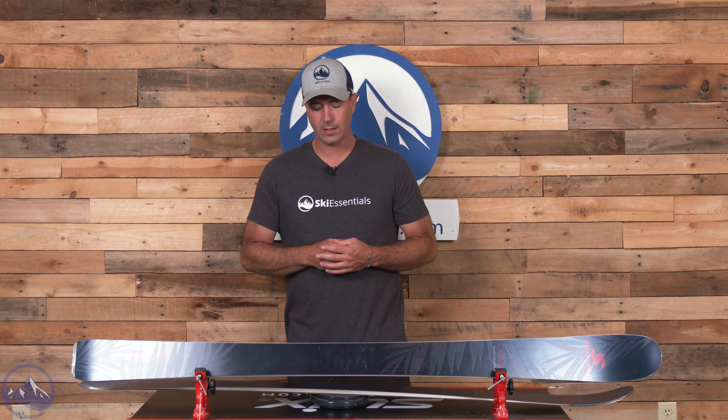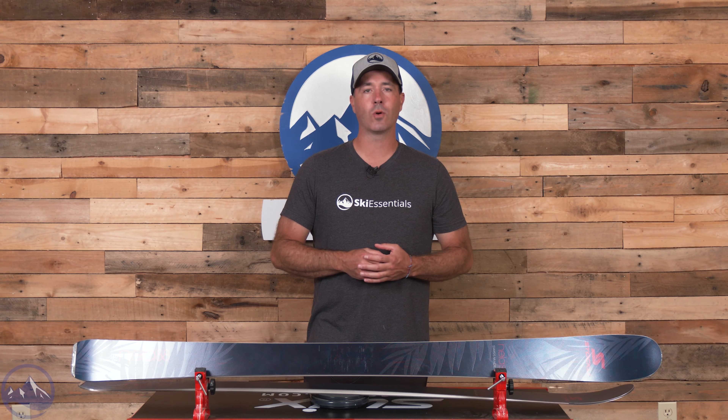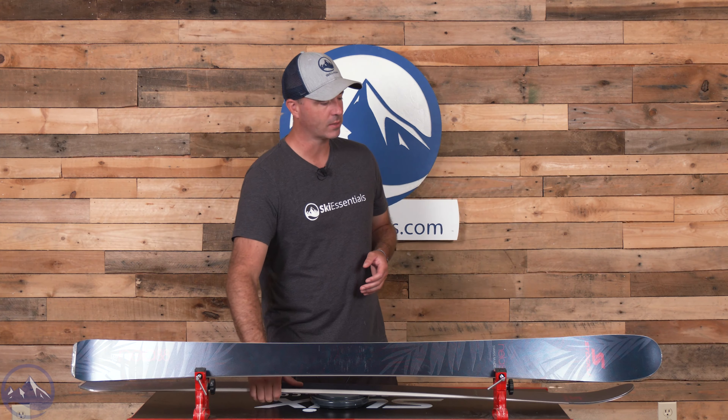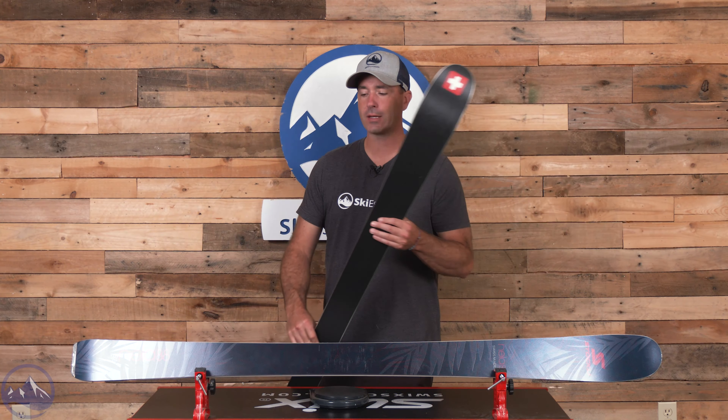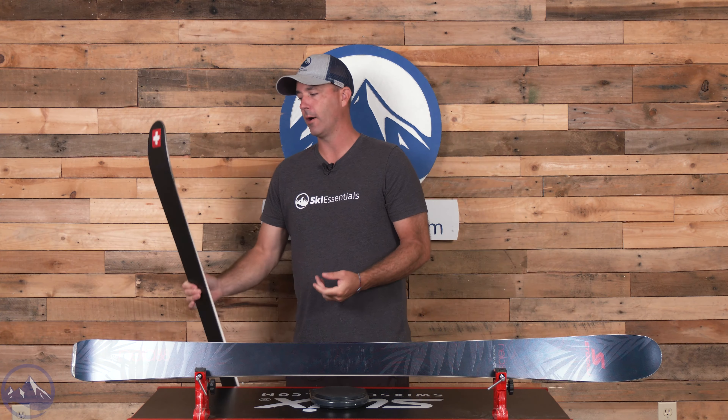Not too heavy either for having two sheets of metal. This is the 160, and we are on the scale here at 1537 grams. Big testament to that lighter weight wood core adding to the mobility of the ski.